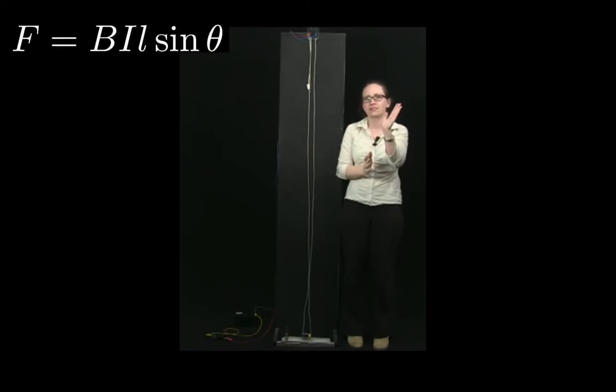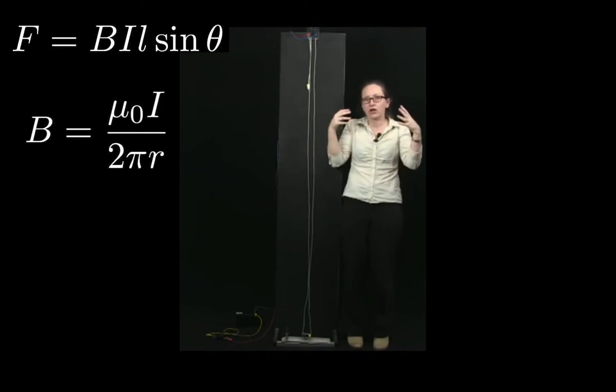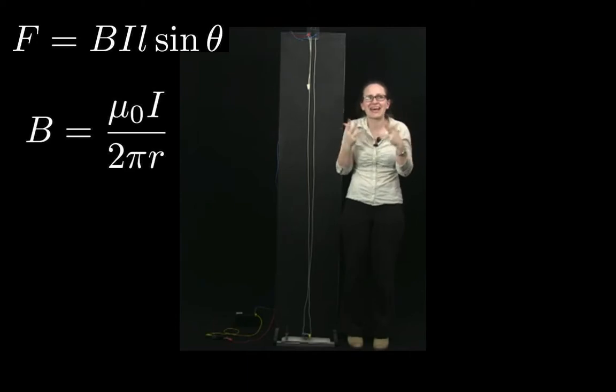As a result of the formula F = BIL sinθ, which describes the force felt by a current in a magnetic field, combined with the equation B = μ₀I / 2πr, which describes the magnetic field around a current carrying wire, we can understand that there should be a force between two parallel current carrying wires.